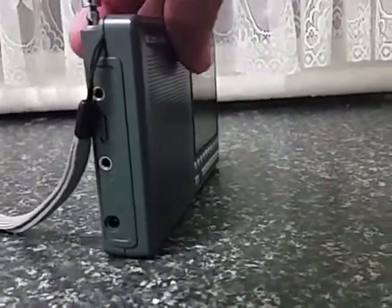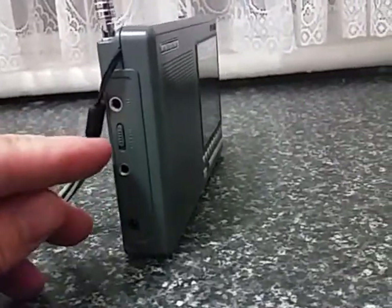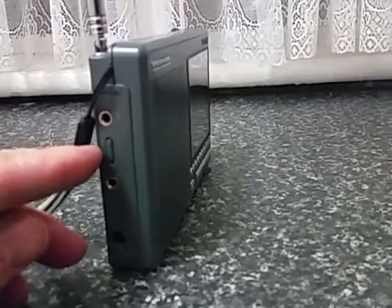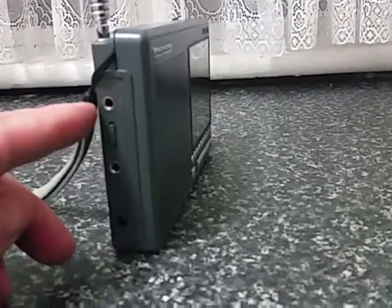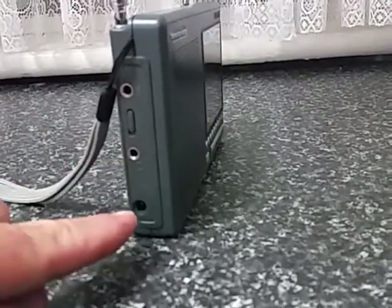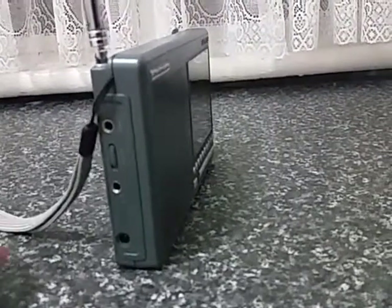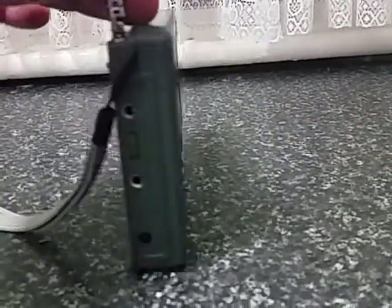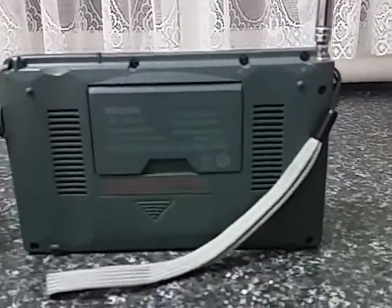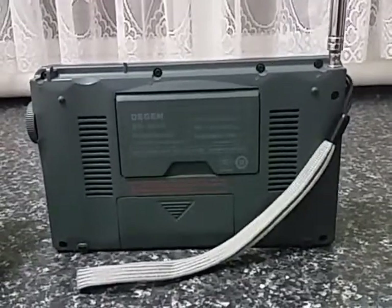On this side of the radio, you've got an RF attenuator for DX and local. You've got an external antenna connection, an earphone socket, and a fairly standard DC input. On the back, you've also got a battery compartment and a tilt bail.